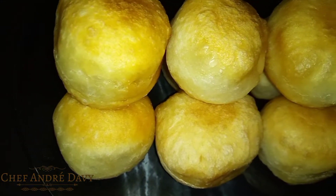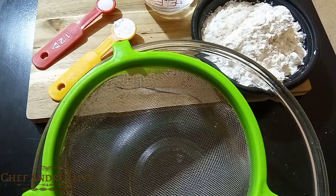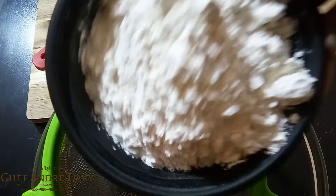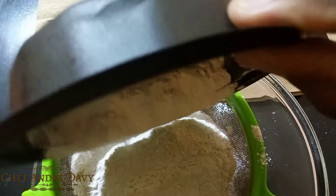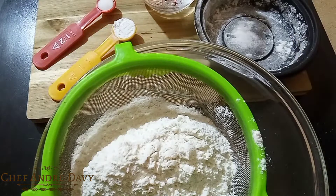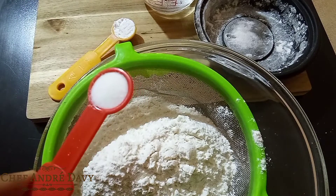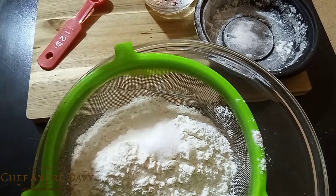Welcome to another video, this is your boy Chef Anjay Davey. In this video I'll be showing you how to make the perfect Jamaican fried dumplings using only four ingredients. Right here I have two cups of flour, half teaspoon of salt, and one teaspoon of baking powder.